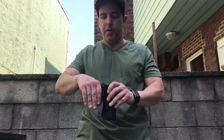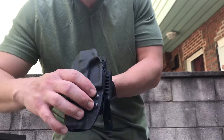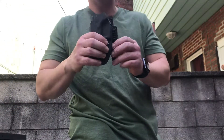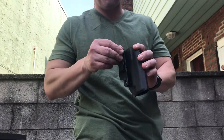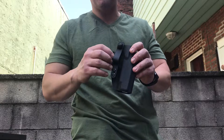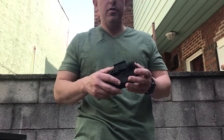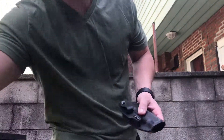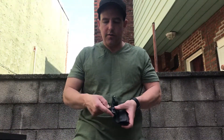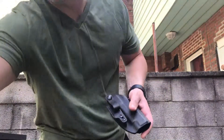The Philster tuck strut helps pull the butt of the gun into your body to keep it from printing. It has two screws at the bottom that secure the strut into the holster. We also make these with a flat non-Philster tuck strut, since appendix carry isn't for everyone. If you want to upgrade later from a flat strut, you can add something like a Raven Concealment wing — that's what I did when I first started carrying.